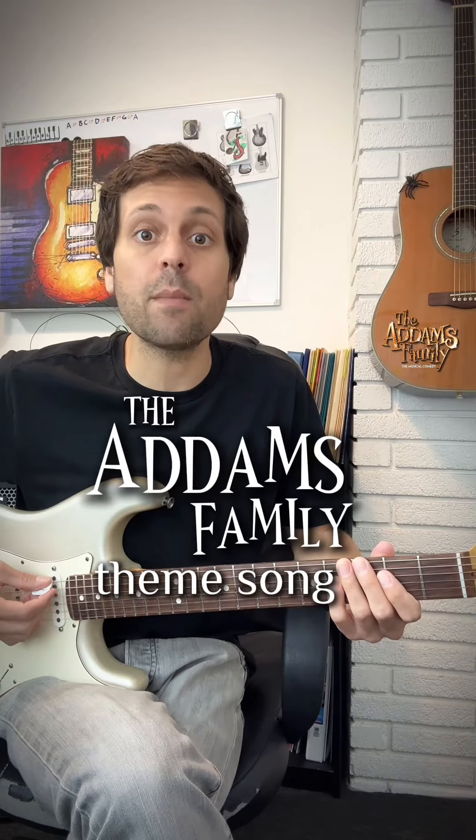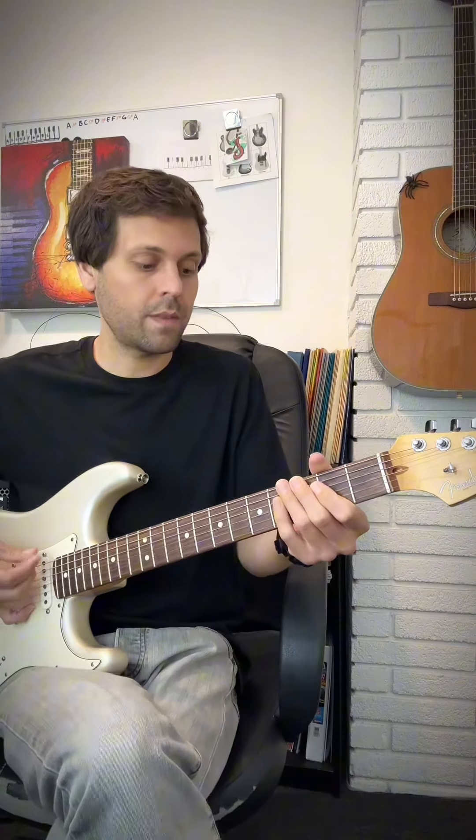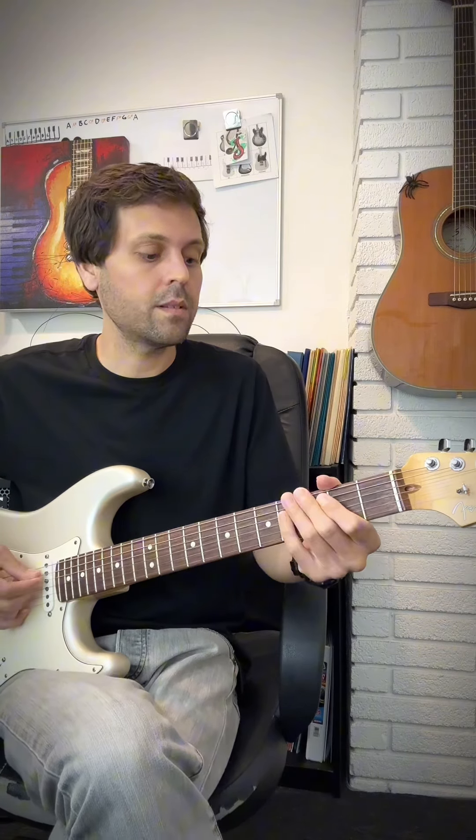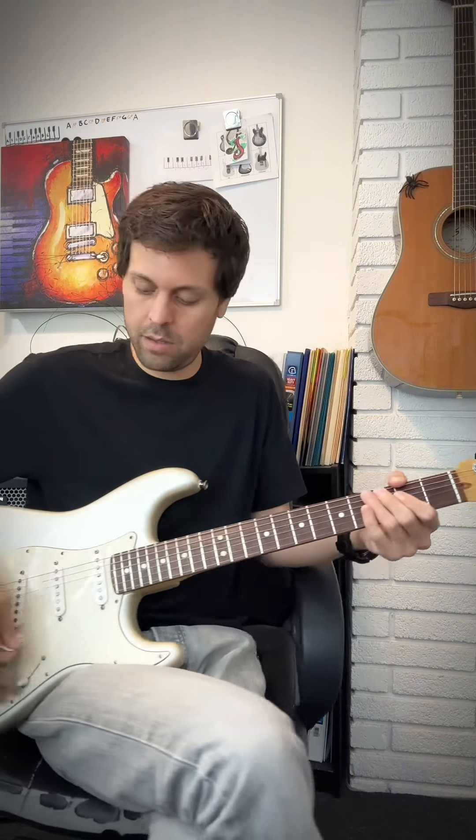This is how to play the Addams Family theme on the guitar. This song has four parts that repeat, and there's only two patterns you have to memorize.